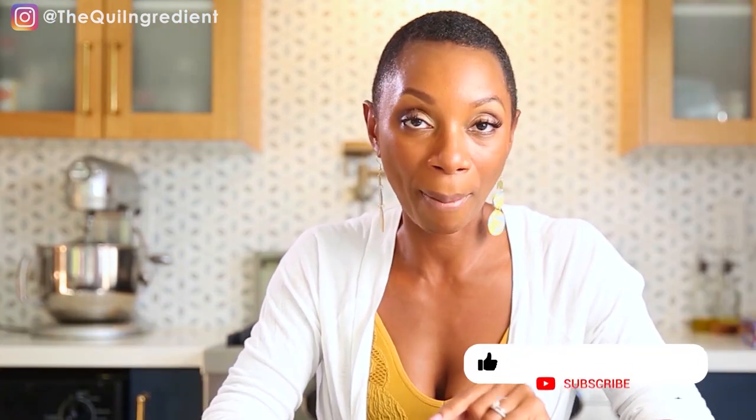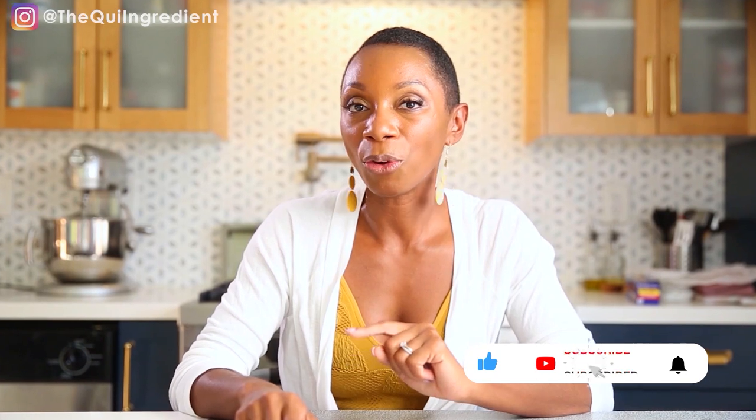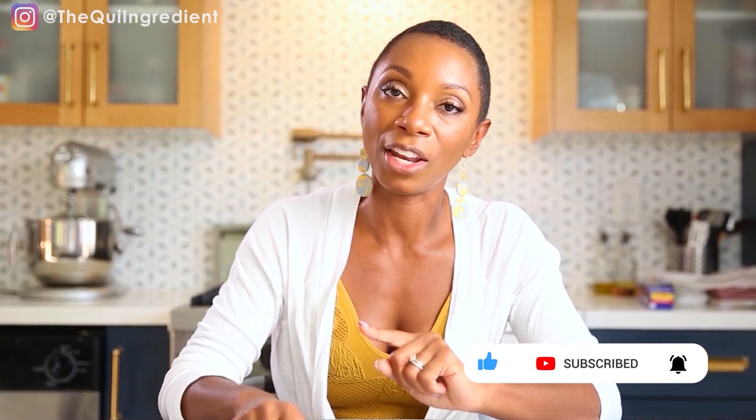Thank you guys again for watching. I'm Kiana Adams from The Key Ingredient — food photographer, educator, and recipe developer. When I'm not developing content for myself, I'm sharing my tips, tricks, and all my knowledge of food photography with you. Remember to hit the subscribe button and the notification bell so you're notified every single time I post a video. Make sure you hit the like button as well. Be blessed — I'll see you on the next video.